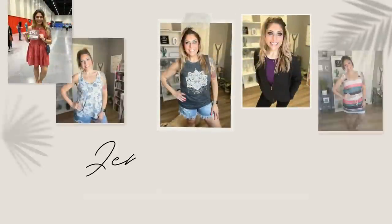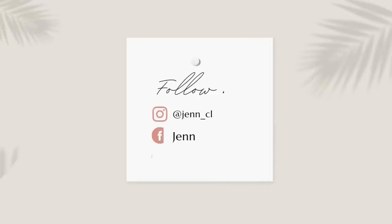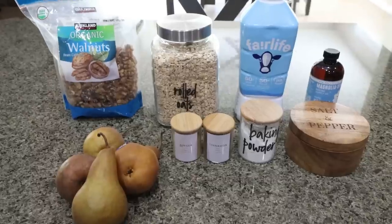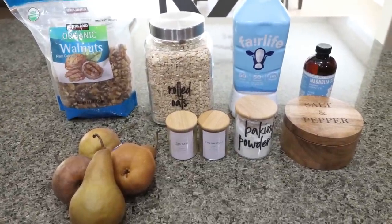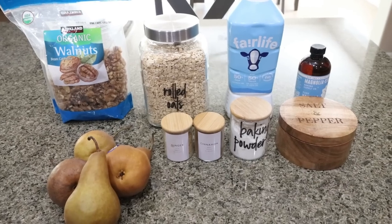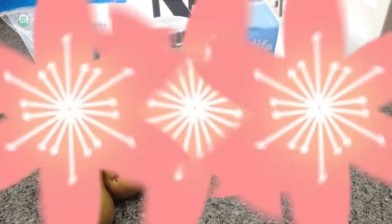So let's head on to the kitchen for meal prep. For breakfast this week, I am making an easy, healthy baked pear oatmeal. I love pears and I don't eat them enough, so I'm really excited about having this the entire week. Let me show you what you'll need.